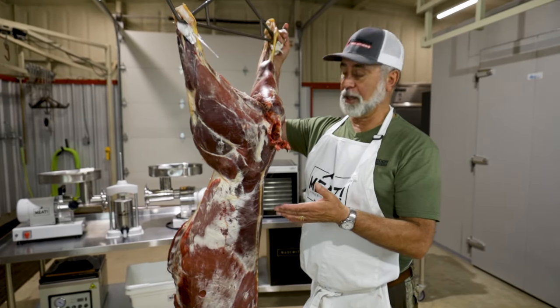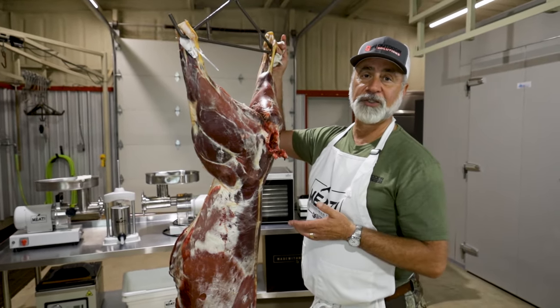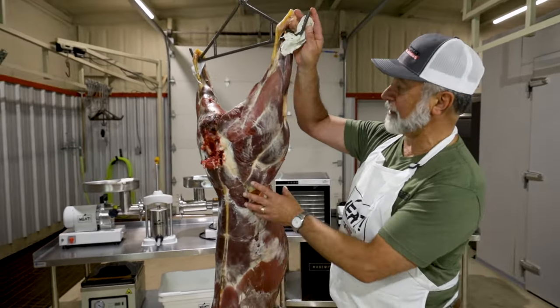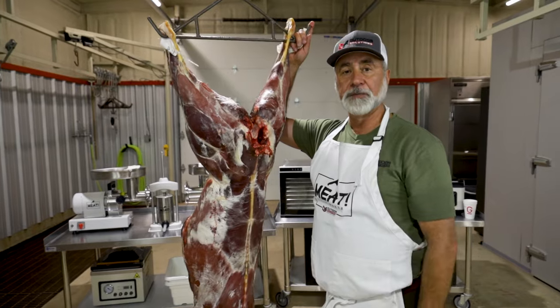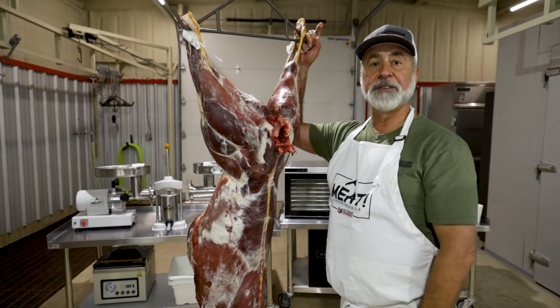The older they get, the tougher and chewier they are. An old five-year-old buck is like a stewing hen — you've got to cook the heck out of it to make it tender and tasty. We look at the fat content, the fat cover, and the condition. I always inspect the animal when it's on the ground so I know exactly what I'm headed for, and it helps me make decisions.